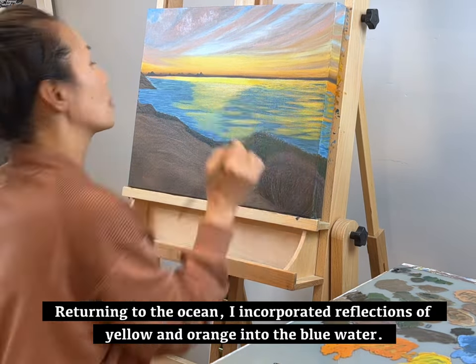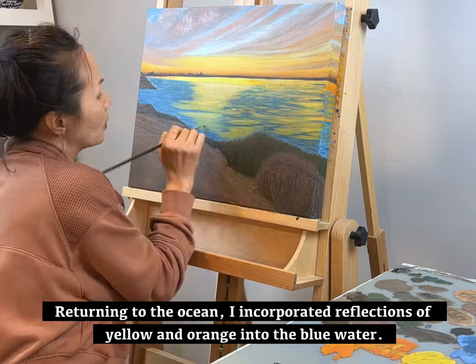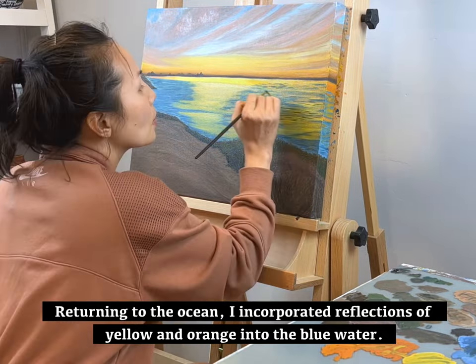Returning to the ocean, I incorporated reflections of yellow and orange into the blue water.